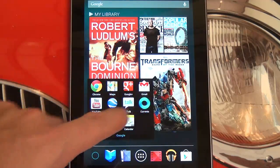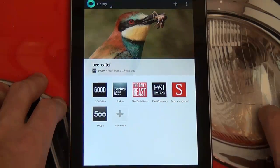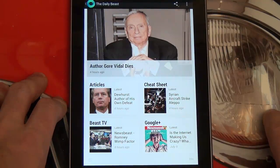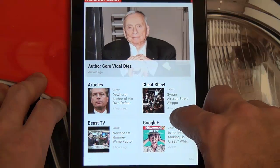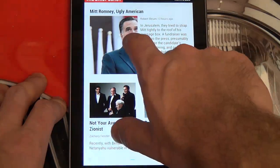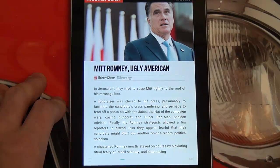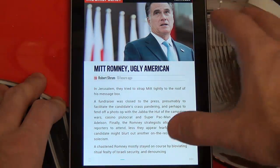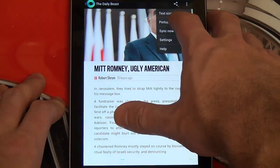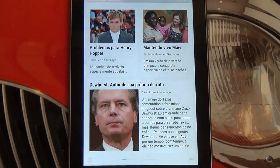The other thing I wanted to show you guys was Currents, which is Google's news aggregator for all of your different news sources so you can get all the information you want in one place. If we jump into the Daily Beast here, you can see articles populating and flip through them looking for something of interest. Here's a Mitt Romney article. Let's say we wanted to read this in another language — you can easily translate with a couple of touches. This is part of the innovation that Google brings to the table that no other company does.